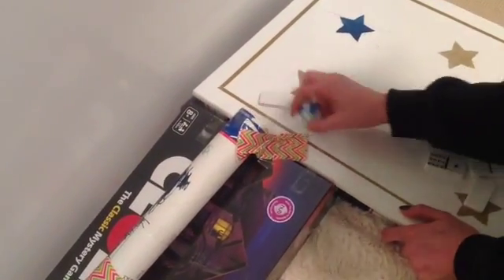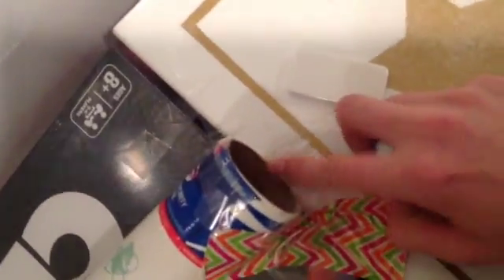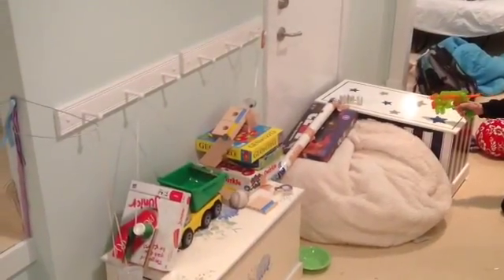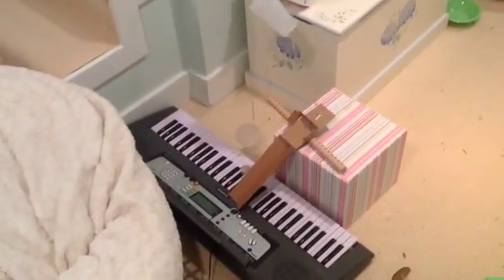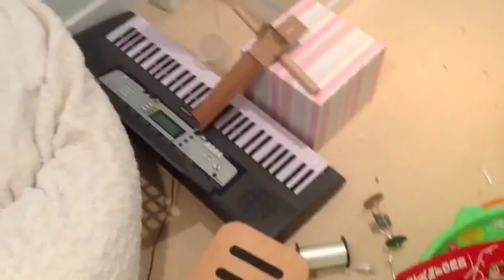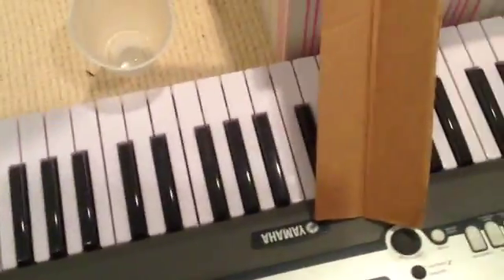The ball won't roll, so we're going to move the tube down so there's no lip. That didn't work because there's nothing blocking the ball from rolling past this part and just going off.